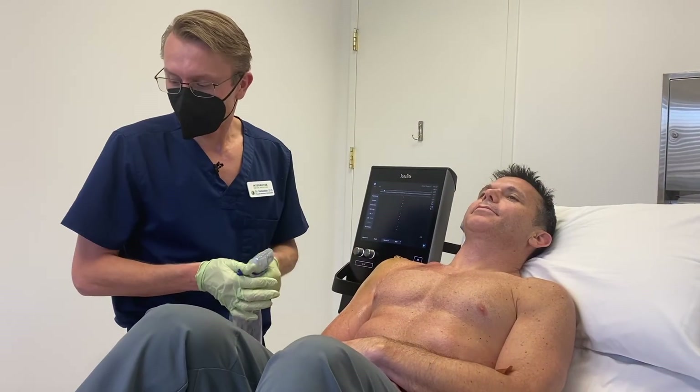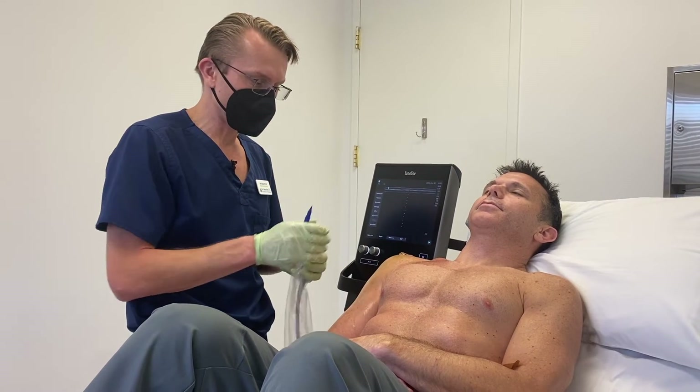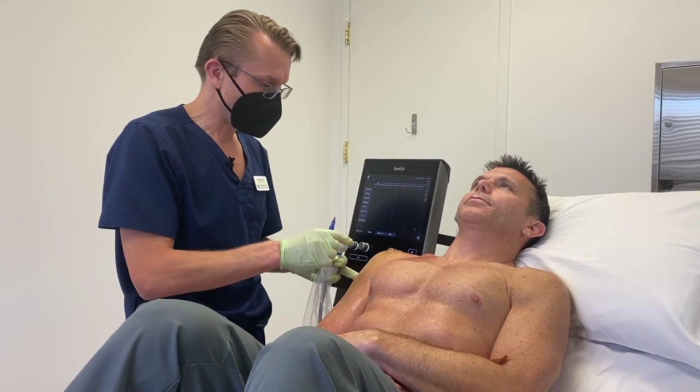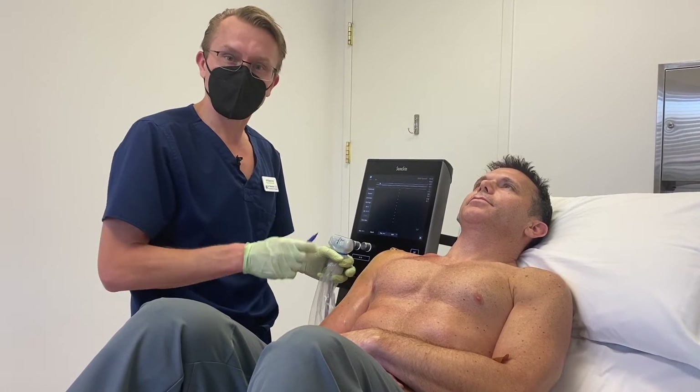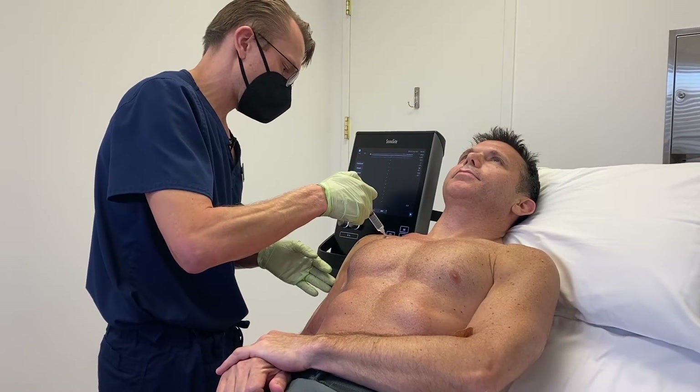Now that we have his bone marrow stem cells and his platelet-rich plasma, we're going to go ahead and get ready for the procedure. I'm going to identify all my landmarks with the ultrasound, mark him, clean it, numb it up, and then we'll go ahead and get started.